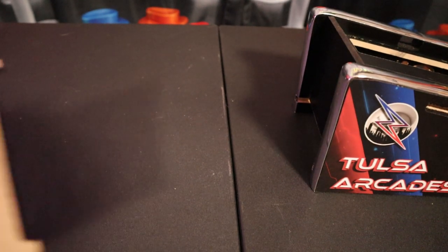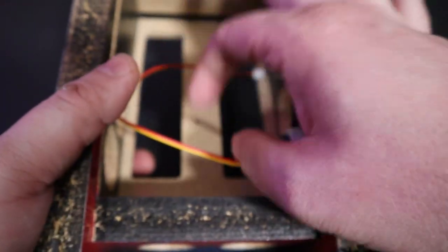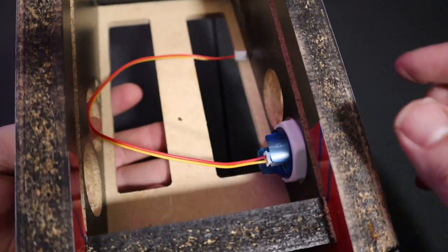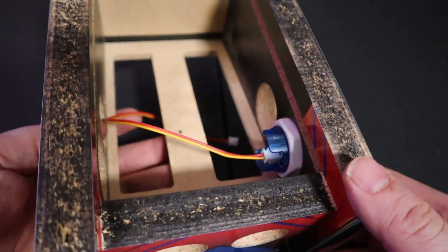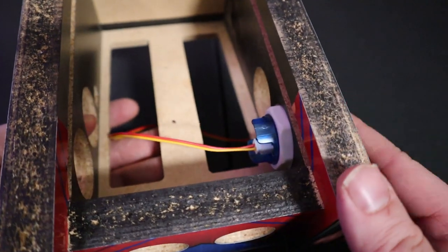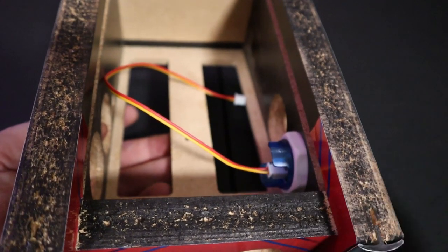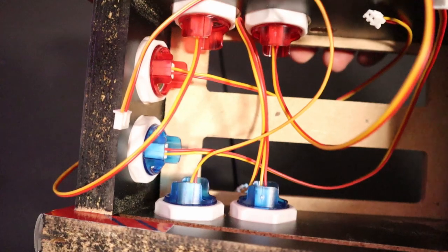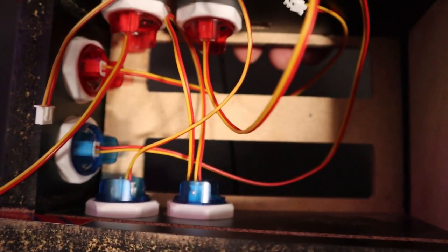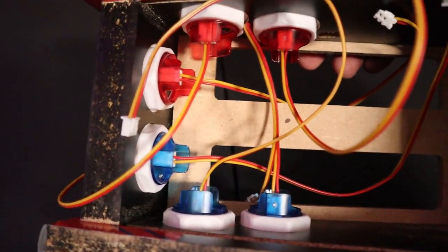The best way to go, in my opinion, is to plug your wire into your button, thread the wire through the hole as well as the button, and then use your screw cap, thread that along the wire, and screw that into the cabinet first. Get all your buttons and wires inside of the cabinet. When you're done, it's going to look a little bit like a rat's nest, but don't worry — everything's going to turn out just fine. We have all of our buttons, screw caps, and wires plugged in — we're ready to go.